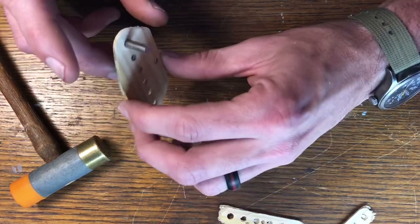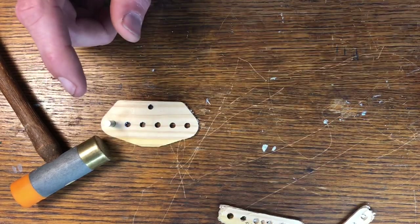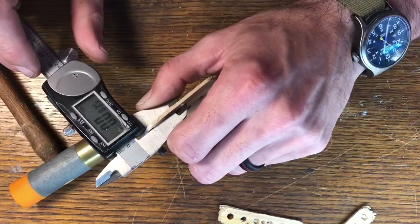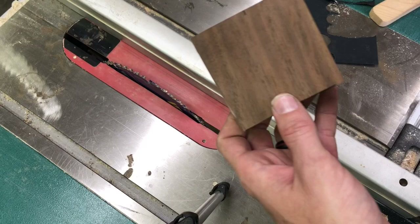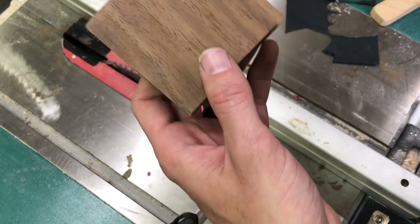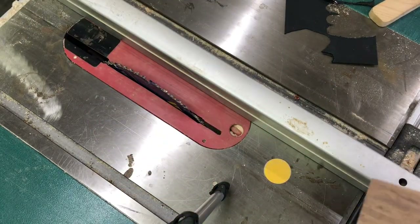Next I'm going to go outside and cut some pieces of walnut this size. I'm going to give you a thickness: 0.0835 is the thickness on this piece. I'll basically just cut a little block with the miter saw. I think I can get a lot of different blocks out of one piece.